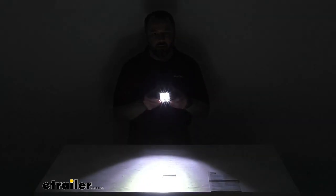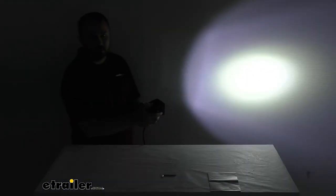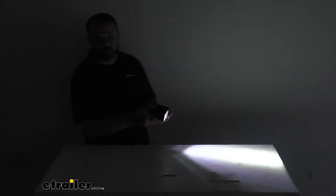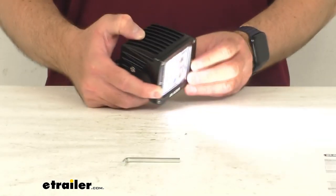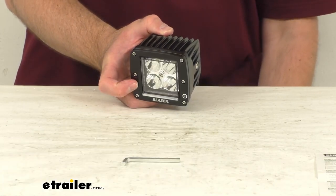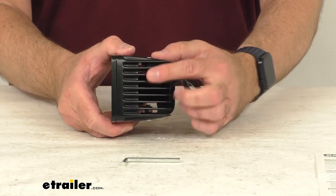This is a very brilliant bright white light, and it really does light up — even though it's a spotlight — the interior of my studio with the lights all turned off. I'm going to go back to our close-up and turn my lights on so it can focus. I'm going to disconnect the power so I'm not going to continue to blind you as we talk about the rest of this light.